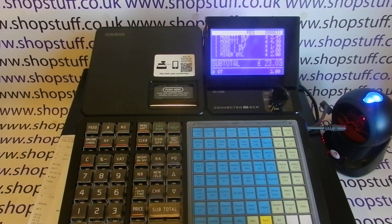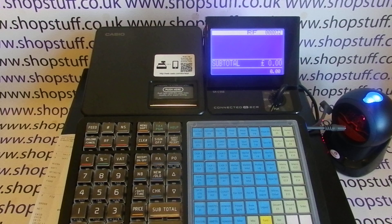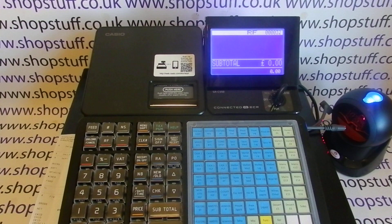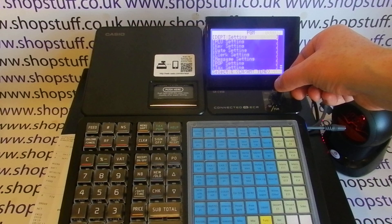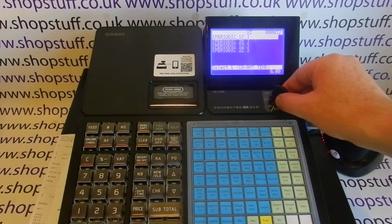There's a traditional key lock here. You have reg mode for registering sales, and off mode. There's a refund mode — Casio tills are always supplied with two operator keys and two manager keys; with an operator key in, they can only turn to off and reg, so refund mode is protected, as is programming mode. You then have X mode for non-resetting reports, and Z mode for resetting reports, plus X2 and Z2 reporting.